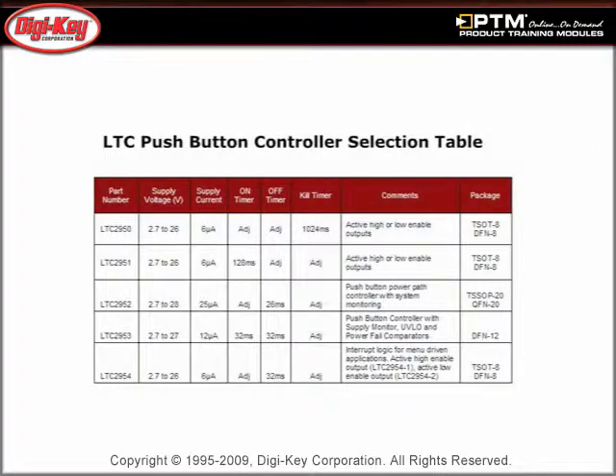Learn how LTC Push Button Controllers feature a wide supply voltage range, small size, low quiescent current, and ease of design when compared with discrete solutions.